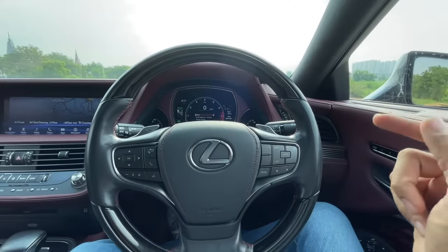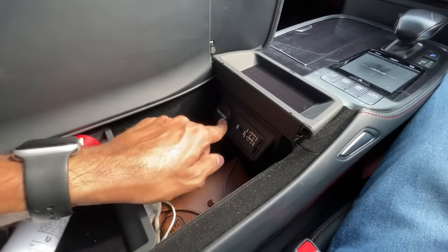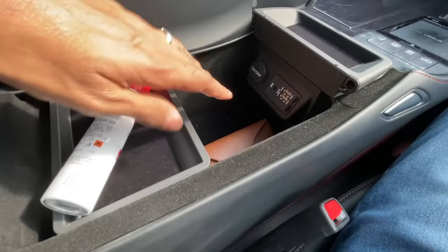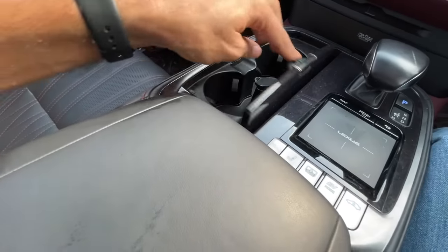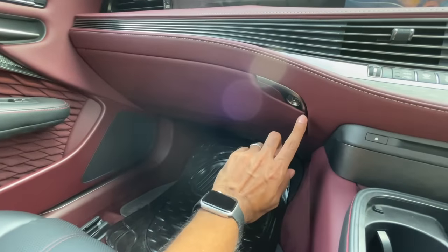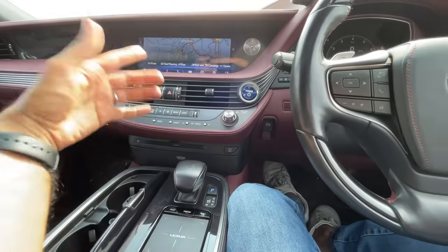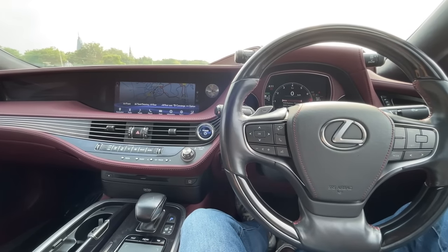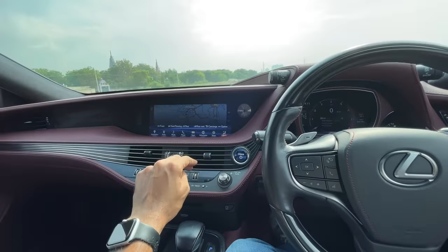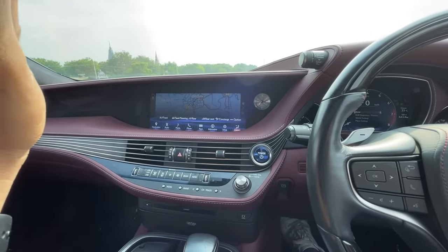The sliding tray under the armrest can be removed. Twin cup holders and a 12-volt socket in front. The lockable glove box is large with a separate tray on top. There's a CD slot — quite old school. The Mark Levinson audio system has 23 speakers, 2,400-watt output, a 16-channel amplifier, with speakers in 16 locations throughout the car.